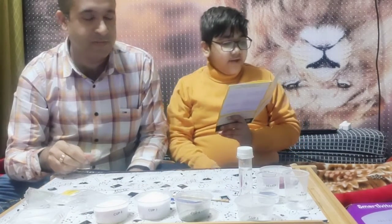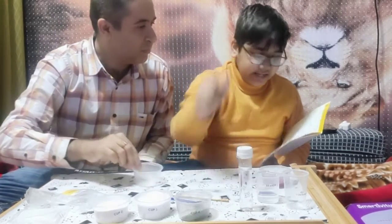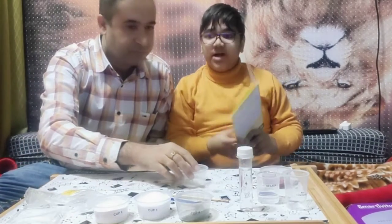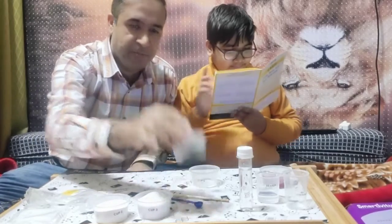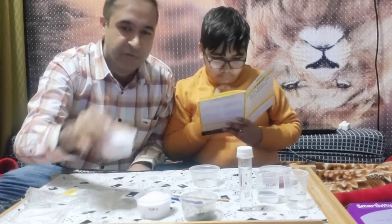Now we will check whether any substance is basic or not. For this we need some butterfly pea powder and baking soda. So we have butterfly pea powder and baking soda with us.